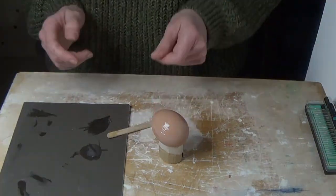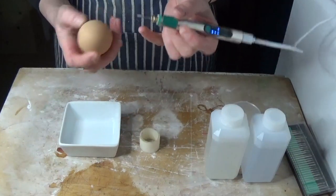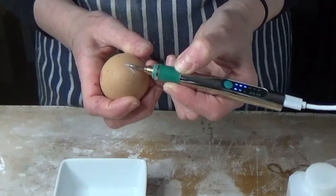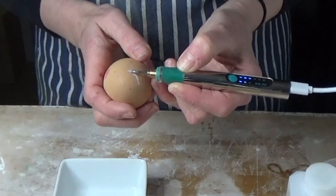After the glue or varnish has dried, the next step is to extract the contents from the egg. You will need to do this without breaking the majority of the egg, and I'm using an engraving tool here to cut a neat hole into the bottom in order to get to the inside.